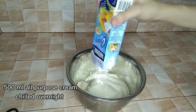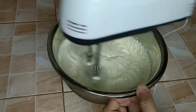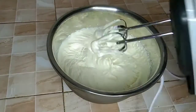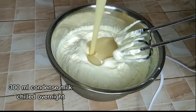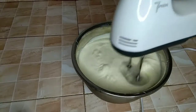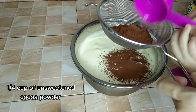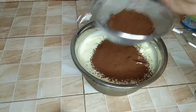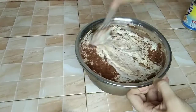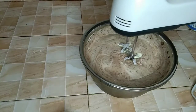500 ml all-purpose cream. Beat on high speed until it's soft-peak. Now, add 300 ml of condensed milk. Mix well, and add 1/4 cup of unsweetened cocoa powder. Mix using a rubber spatula, then beat using a mixer until no lumps.